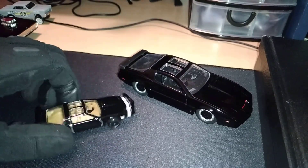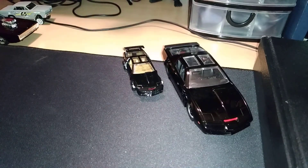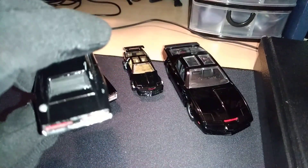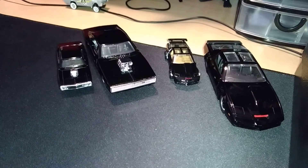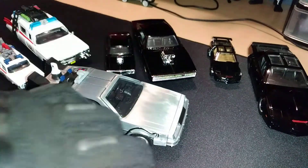I do have a 70s Charger as well. I keep all these in a case. Here's the 70s Charger — I don't believe there's a premium one of this yet. Mine's a bit scratched but that's okay; I've had it for a bit. There we go. So we've got the Ecto-1 and the DeLorean on screen.